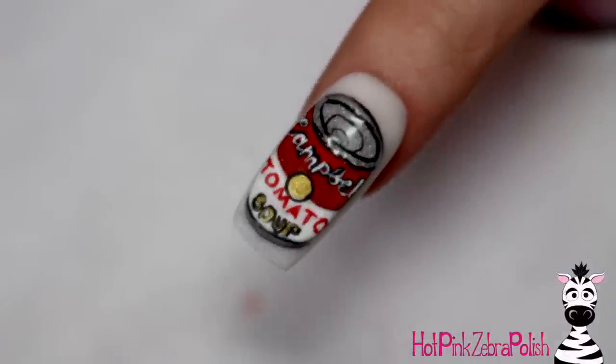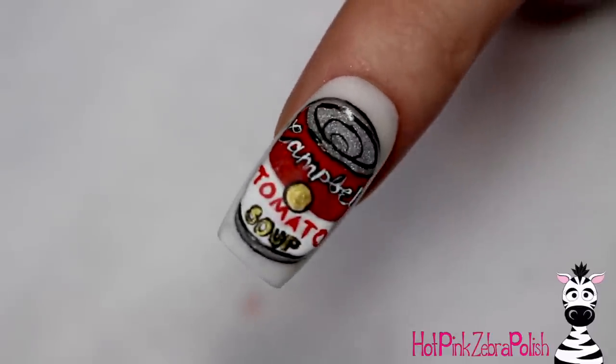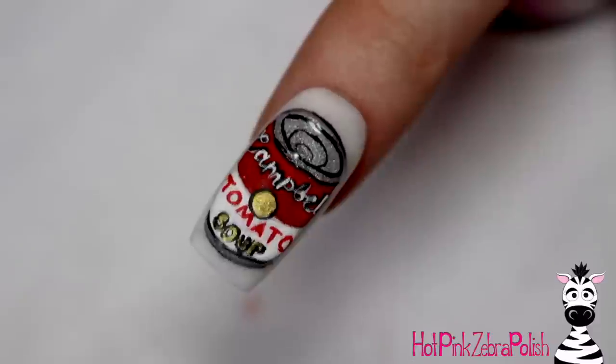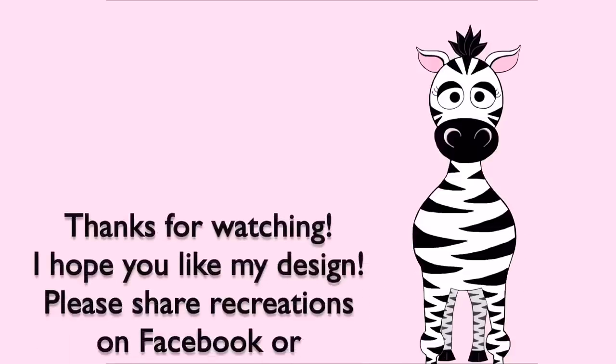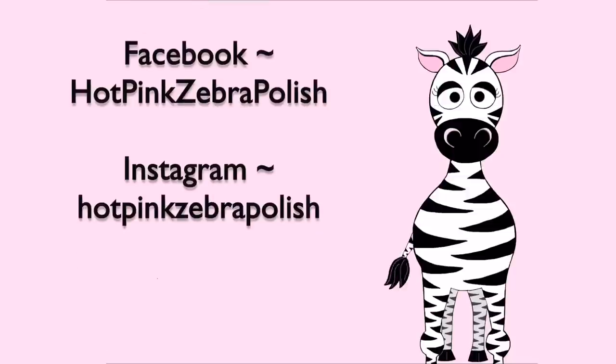And that is it! This is just a fun vintage Andy Warhol vibe. I did see an Andy Warhol painting in a museum last summer, and I've been seeing some stuff about it recently, so I was feeling inspired. I hope you guys like this, and don't forget to share recreations with me on Facebook and Instagram — I'd love to see them, and I'll see you in my next video!